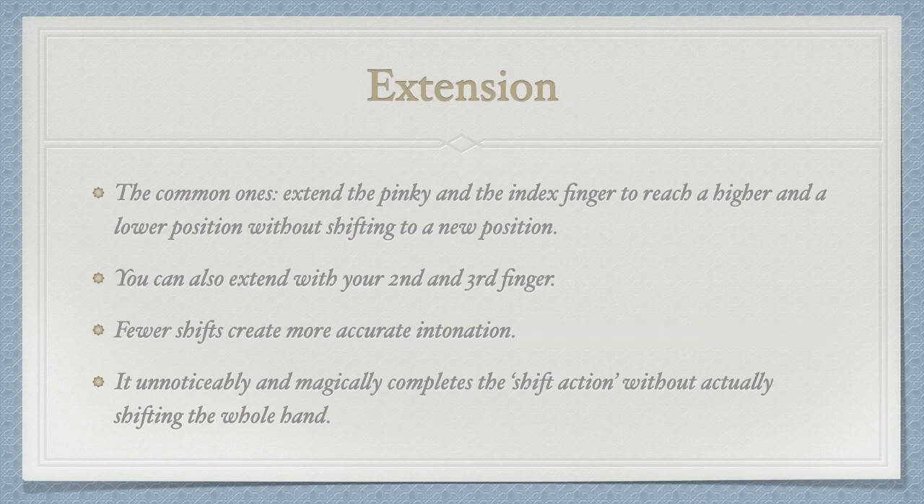The first method I want to share with you is extension. You can extend any finger to reach a higher position or a lower position without shifting. The most common ones are the pinky and the index finger. Extension works so great that no one can hear the shifting sound.